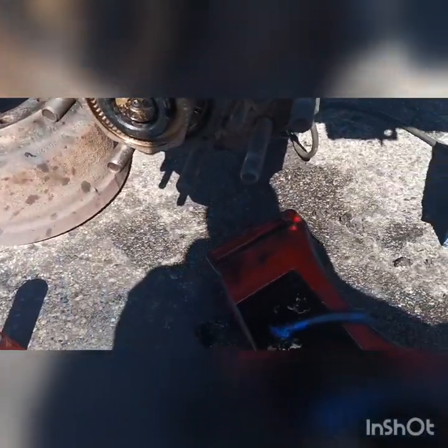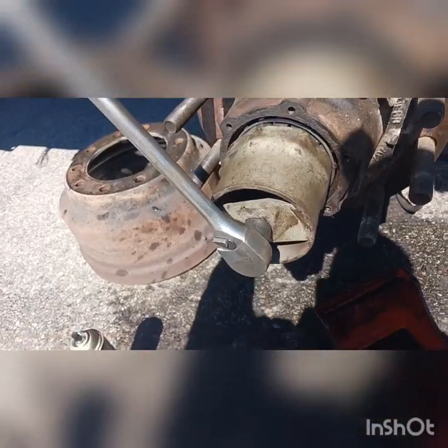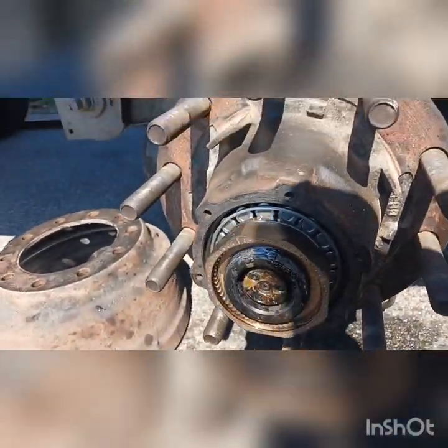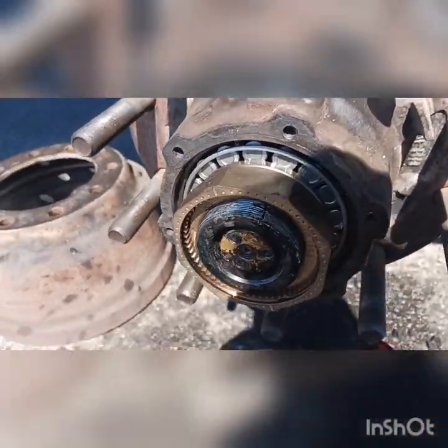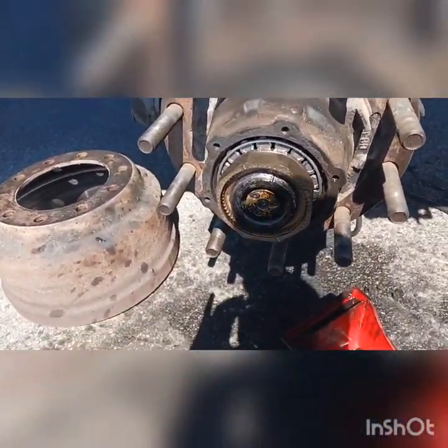I tightened it a little bit more when trying to take this thing out, so just back it off a little bit. Right there. Okay, so this is how it looks guys — all the way in.